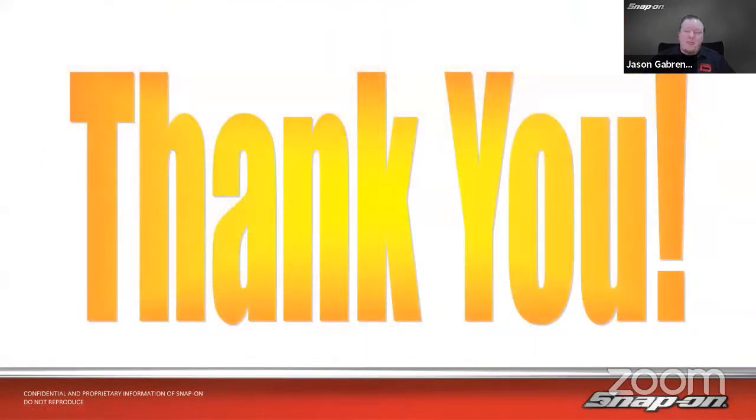Thank you very much for taking time out of your busy day to spend some time with me. Hopefully we learned a little more about the intricacies of immobilizer systems, key programming, the Secure Data Release Model, and all related topics. You can see it's not necessarily as simple as it used to be. You still have the capabilities of doing it on many vehicles — you might just need that extra information like PIN codes and key codes. Enjoy the rest of your week, enjoy your weekend, and hopefully we'll see you next week for Power User Functions Part 2. Take care.